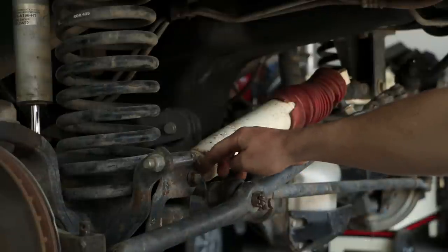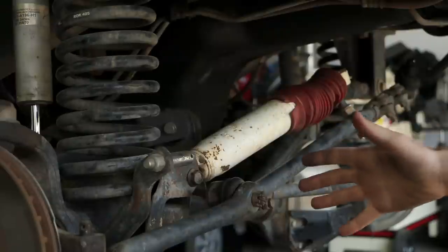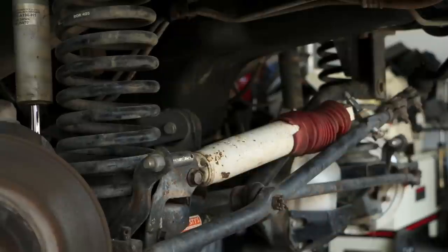To gain access to this bolt right here to finish taking off your steering stabilizer, you may have to turn all of your linkage to get to it. As you can see, now we have easy access to that bolt.